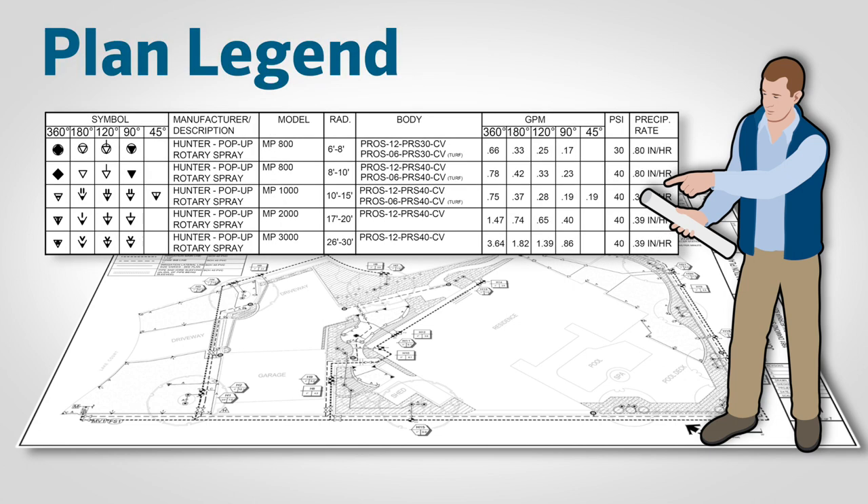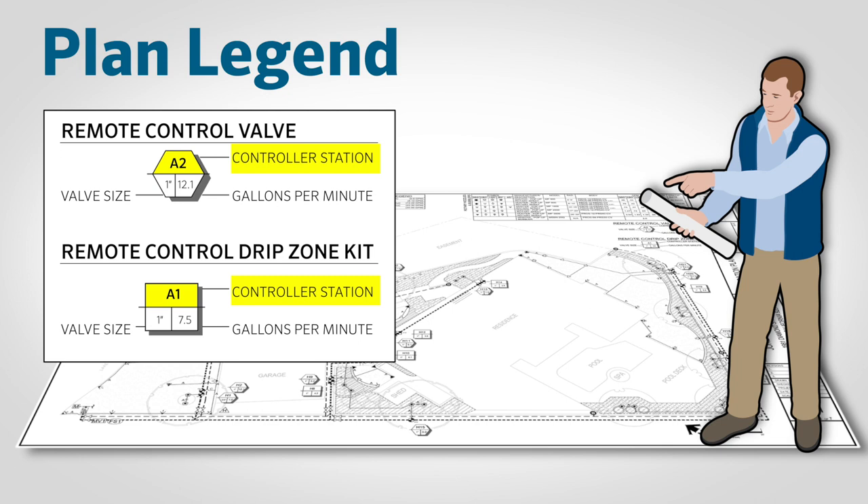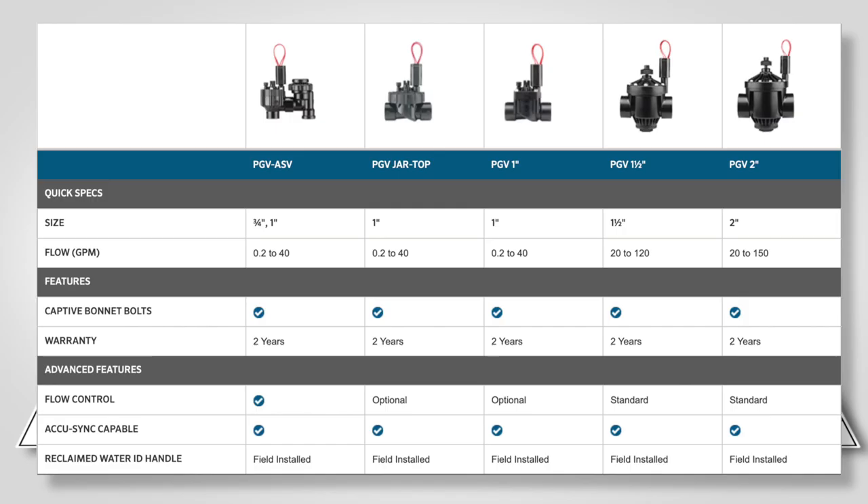Let's take a look at this example of a plan legend. Notice the abundance of information provided for each item. Also notice the information in the valve callouts — each valve has a unique number that coincides with the zone terminals in the controller. It also calls out the specified valve size for that zone and the gallons per minute that should be expected from all the combined sprinklers or drip emitters. The valve size is important because you'll want to know this information when you begin your takeoffs and build out your parts order.